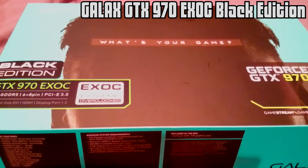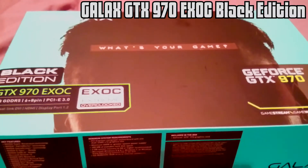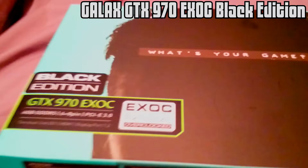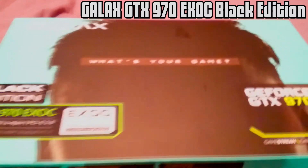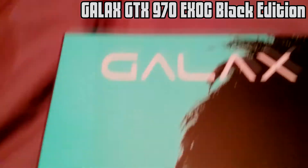G'day guys, Zuby here with another unboxing of a new graphics card that I got. Last time it was the 7970. This time it is, well actually...